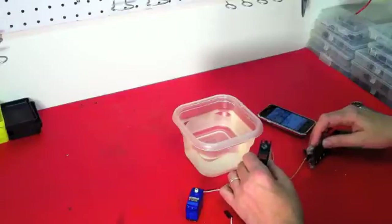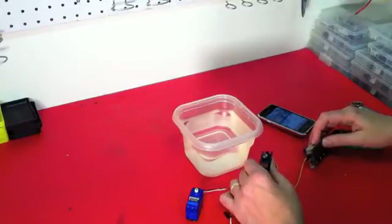So our homemade waterproofing technique held up fine. After performing all these waterproof tests, I returned to the bench the next day and was a little bit surprised by the results. Initially, both my two waterproofed servos survived the testing — the Traxxas factory waterproof servo and my homespun servo both survived the 30 seconds of continuous operation underwater as well as the two-minute submersion test. But the next day the results were a little bit different.